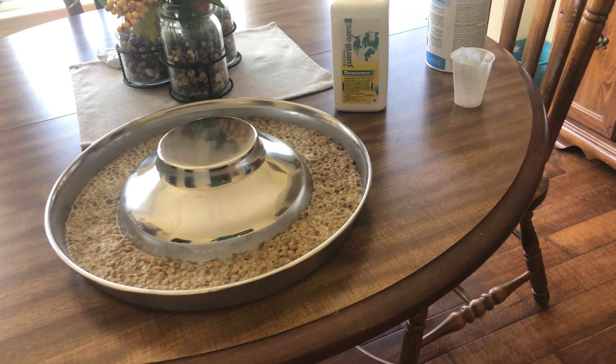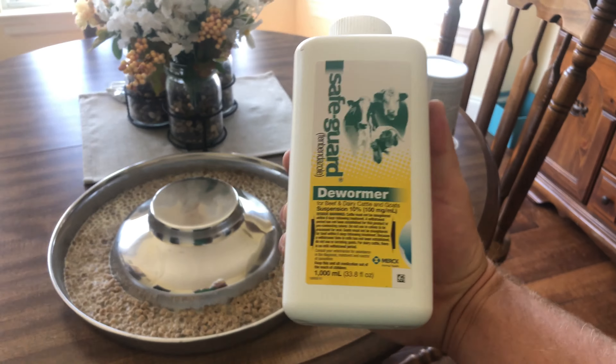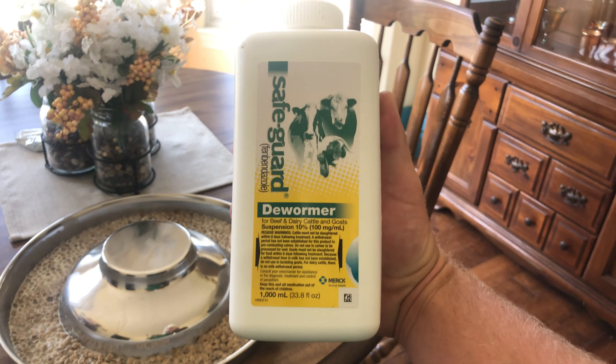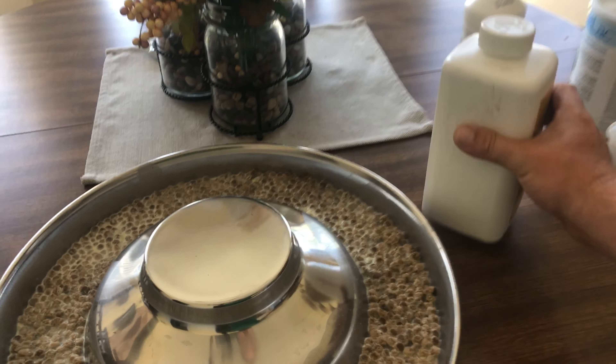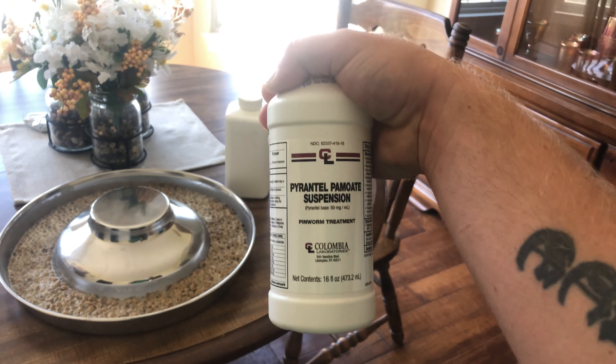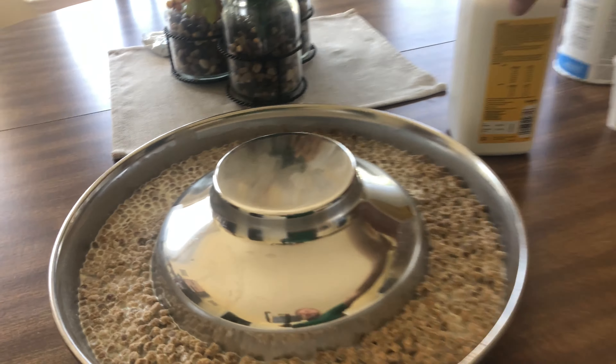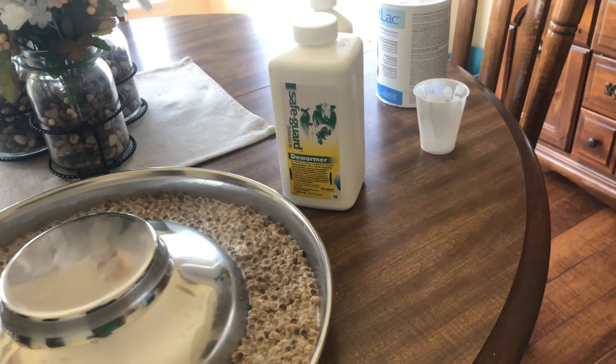As of right now they've only been used to mama's milk. Also today we'll be doing our four-week deworming. Last week we did a three-day series of fenbendazole. This week we're going to switch it up and do a three-day series of pyrantel pamoate. At the six-week mark we'll go back to fenbendazole.